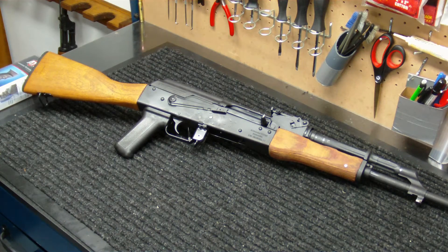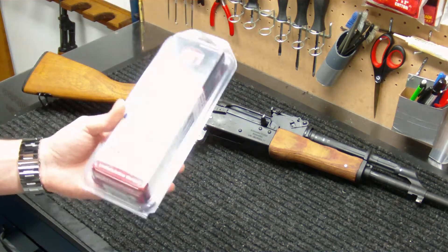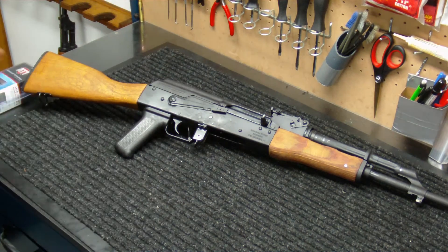US made for 922R compliance that I wanted to go with. So that's what I got. I got it from Amazon.com and it ran about $32. The part number is A.5.10.2346, which will be in the description of the video as well. What we're going to do is go ahead and replace this grip, put that on here, and we'll put the gun into a vise and kind of go from there.